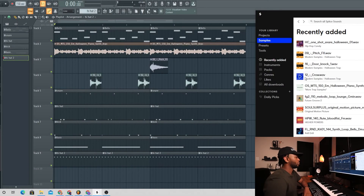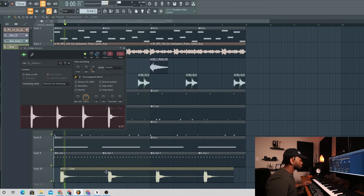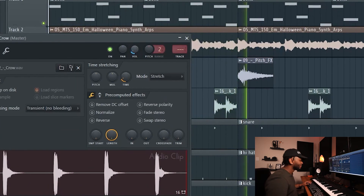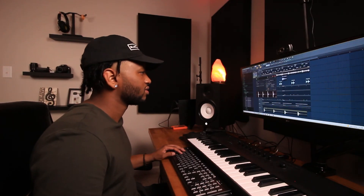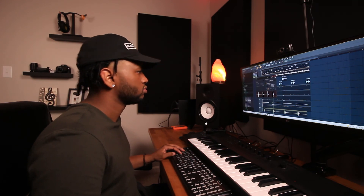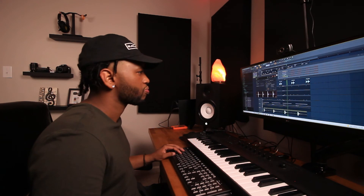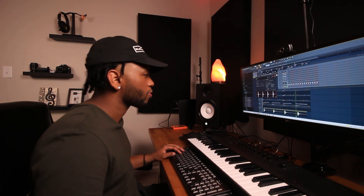I want to add this crow noise, let's go ahead and do that. Yes sir!